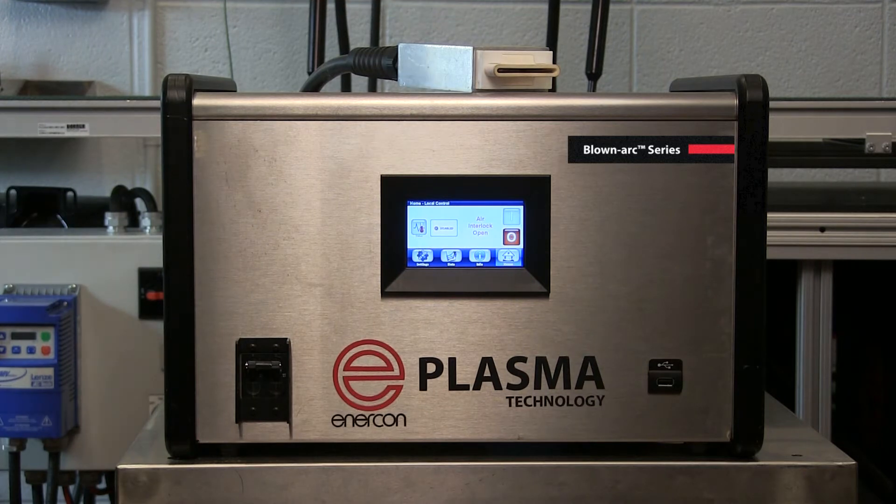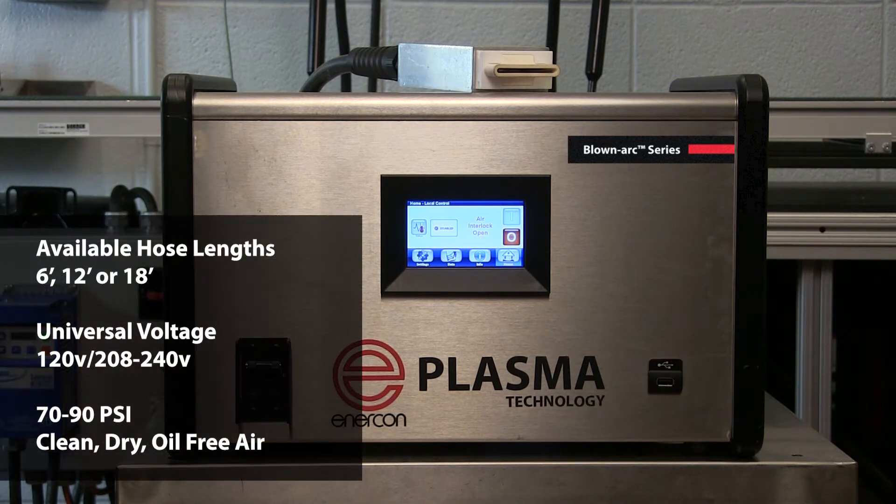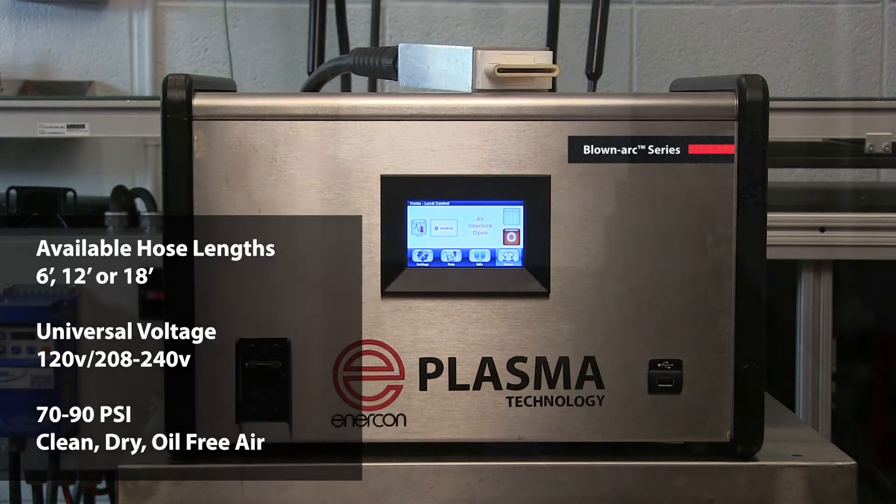Each power supply is available with one or two discharge heads that can come in six or twelve foot lengths. These systems are designed to run on a wide range of voltages to meet your needs and also require 70 to 90 psi of clean, dry, oil-free air.